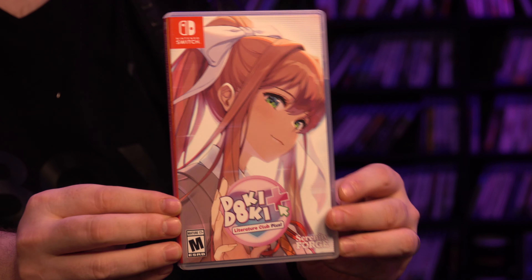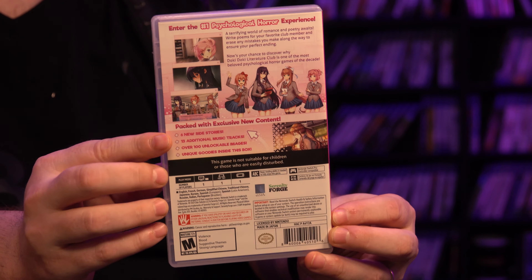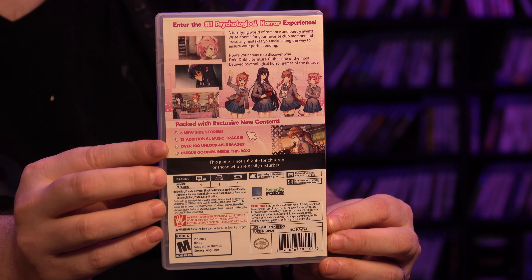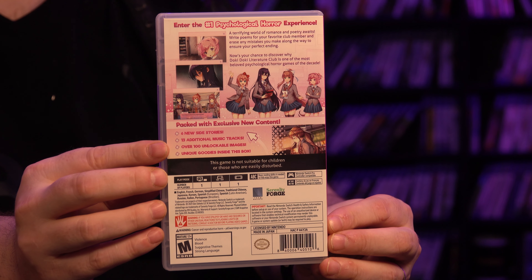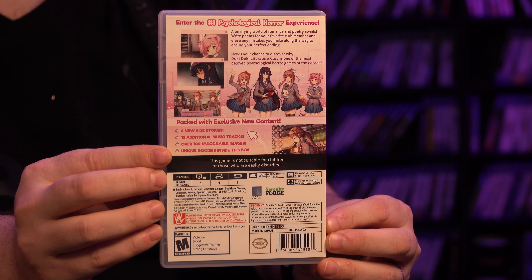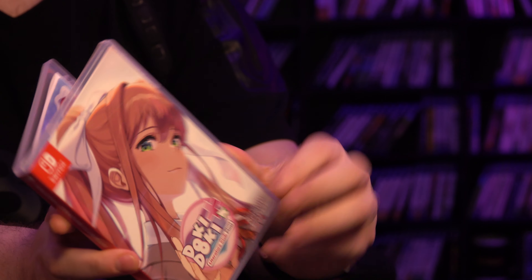Here is the game case and spine. And on the back: 'Enter the number one psychological horror experience. A terrifying world of romance and poetry awaits.' So here is the new content: six new side stories and 13 additional music tracks.